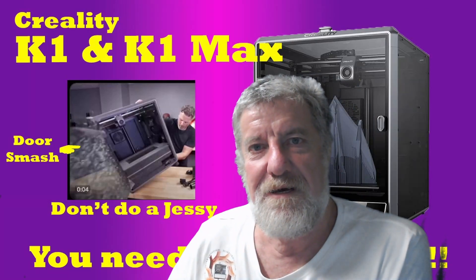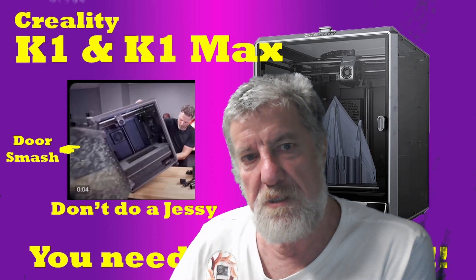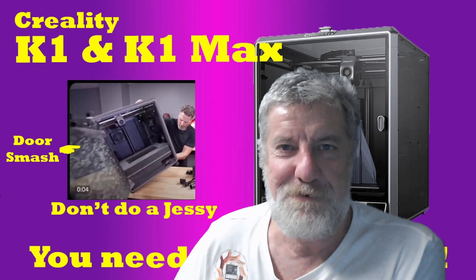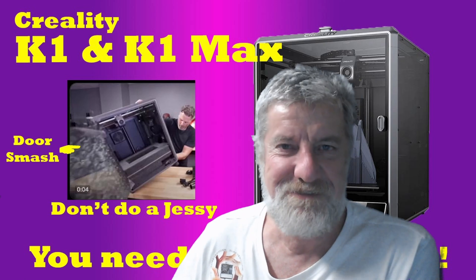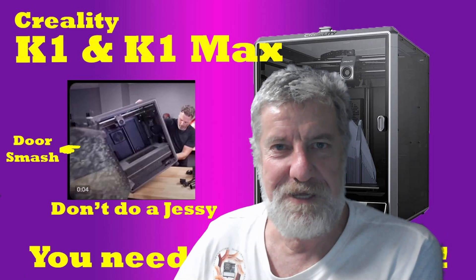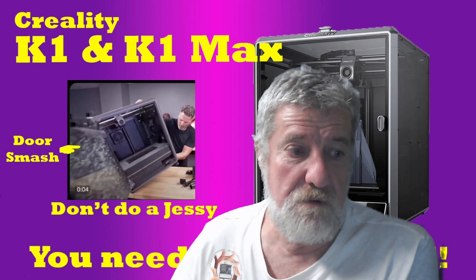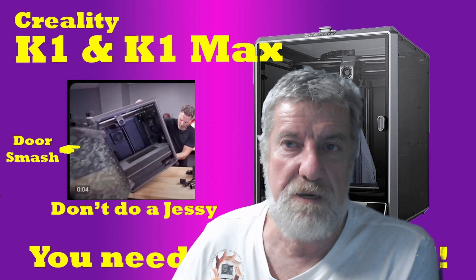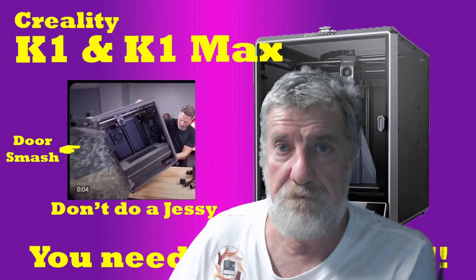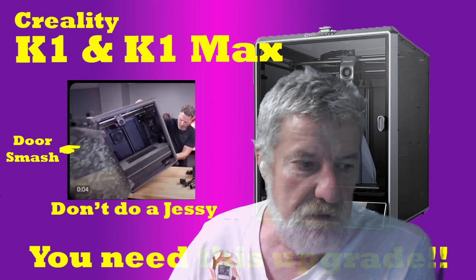Hi guys, welcome to the channel. I'm just going to go for a quick upgrade for the K1 and K1 Max to stop door damage and not do a Jesse. Those that know what I'm talking about have seen the video. If you haven't, watch Uncle Jesse's video of him putting together his K1 Max. This is a quick thing about how to stop or help prevent that happening, because I've actually smashed the door on my K1 Max as well, and it's my own fault. I'll go through what happened and how to fix it and sort of prevent it from happening.